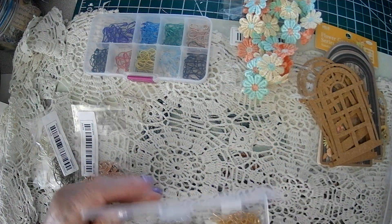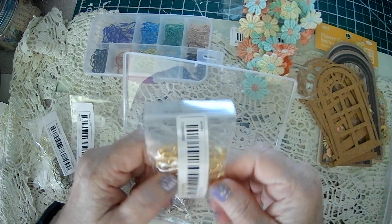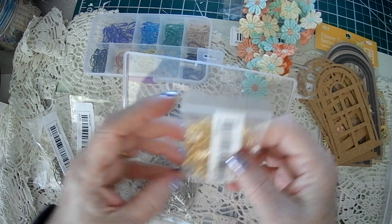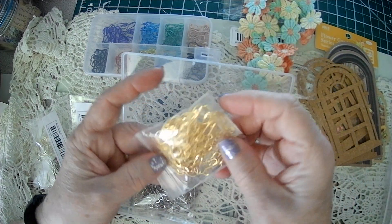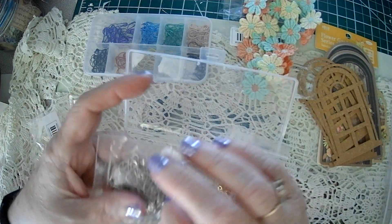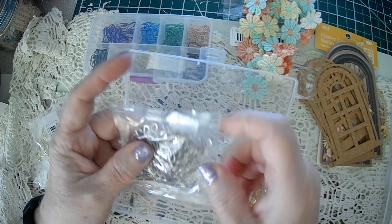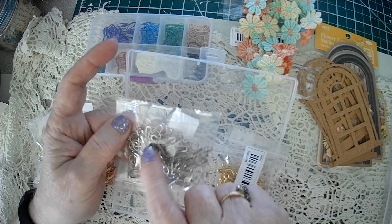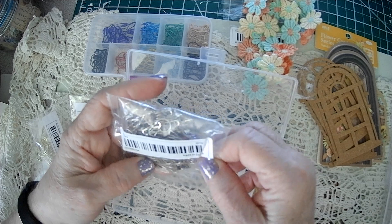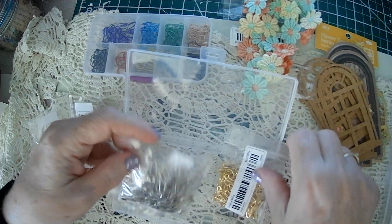On Temu I got some gold ones. These are 100 pins for 88 cents — you can't go wrong. They had different colors. I ordered white gourd pins but these are actually silver, which is fine. These were $1.48. It says they're white but to me they look silver, and that's okay.